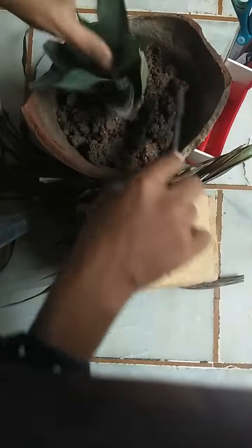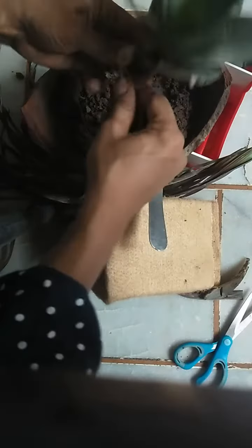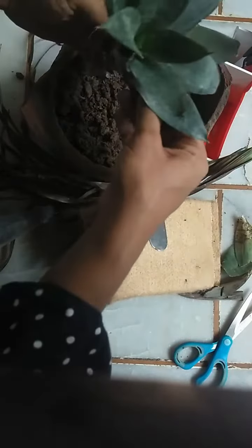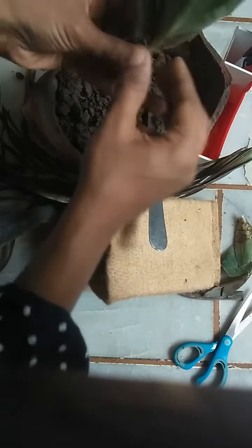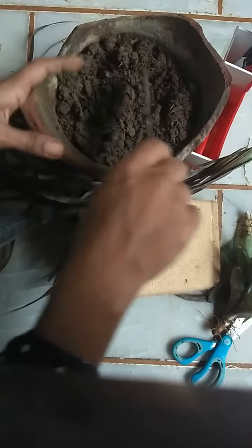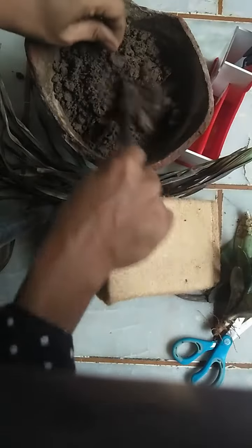And this looks really amazing. Toh chaliye dekhte hain guys, mein isse tiyar kaise karti hoon. Filhaal mein ismein ek snake plant laga rahi hoon. Mere paas ye ek terracotta ka planter pada tha already, jo ki toot gaya hai. Toh mujhe is snake plant ko somehow repot to karna hi hai, toh ye snake plant mein is jute planter mein laga rahi hoon. And let's see how it comes out.